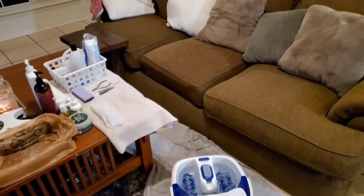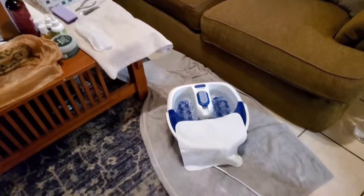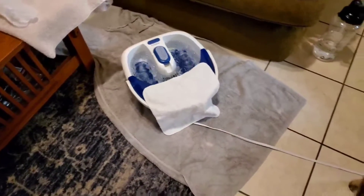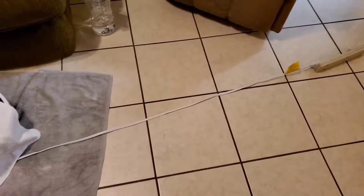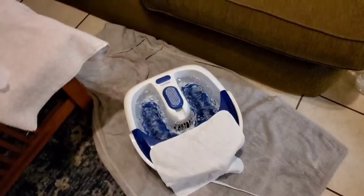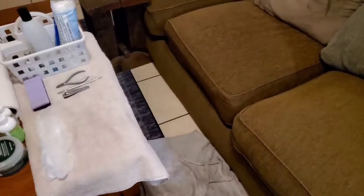So this is my setup. I've got the pedi tub near the couch so I can sit there. Some candles burning, the pedi tub on a towel on the floor, and a little towel for the pedi tub. Make sure that it is plugged in far from you — you do not want that getting wet at all. I sit on the couch and I make sure I have a table near to prop my foot on, and a towel as well.